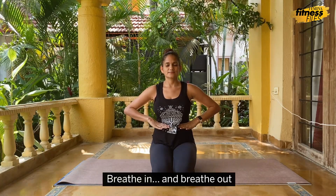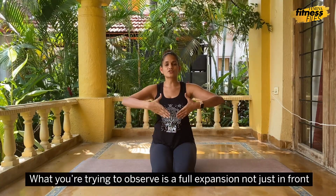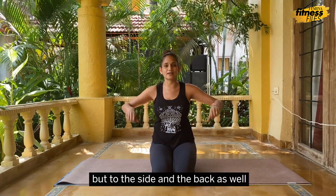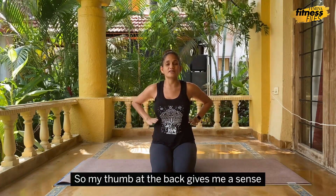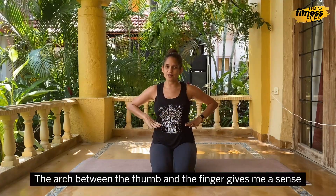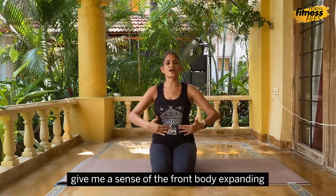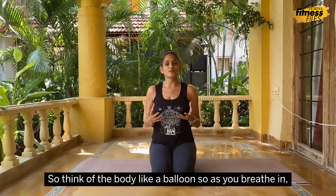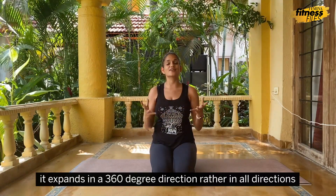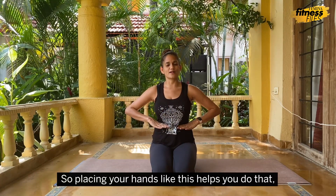Breathe in and breathe out. What you're trying to observe is a full expansion — not just in the front but to the side and the back as well. My thumb at the back gives me a sense of how the back body is expanding, the arch between the thumb and the finger gives me a sense of the side body, and the fingers in the front give me a sense of the front body expanding. Think of the body like a balloon — as you breathe in it expands in a 360-degree direction, in all directions and not just to the front.